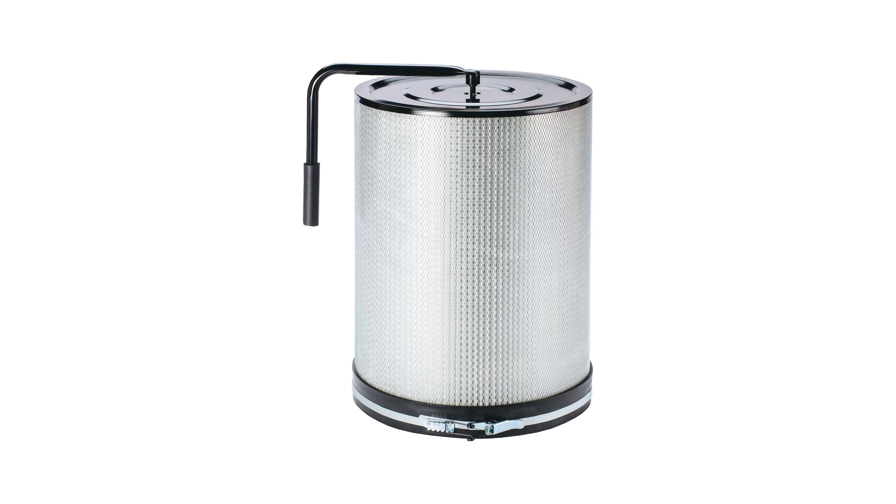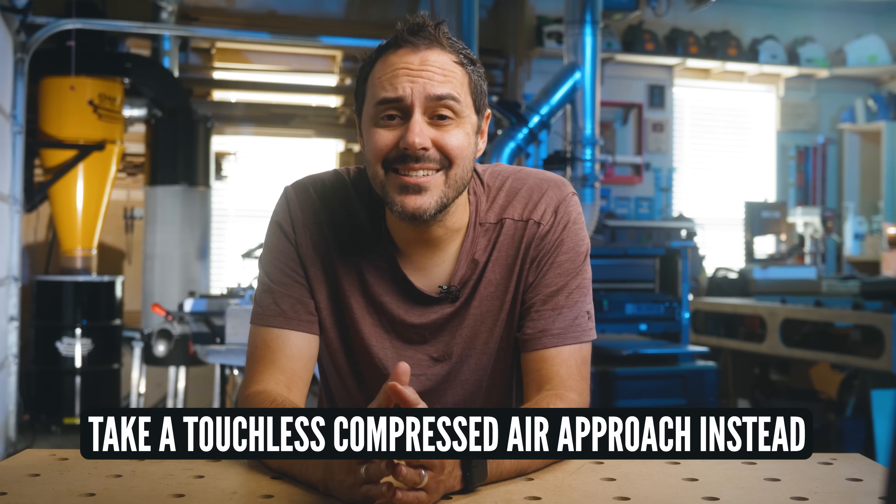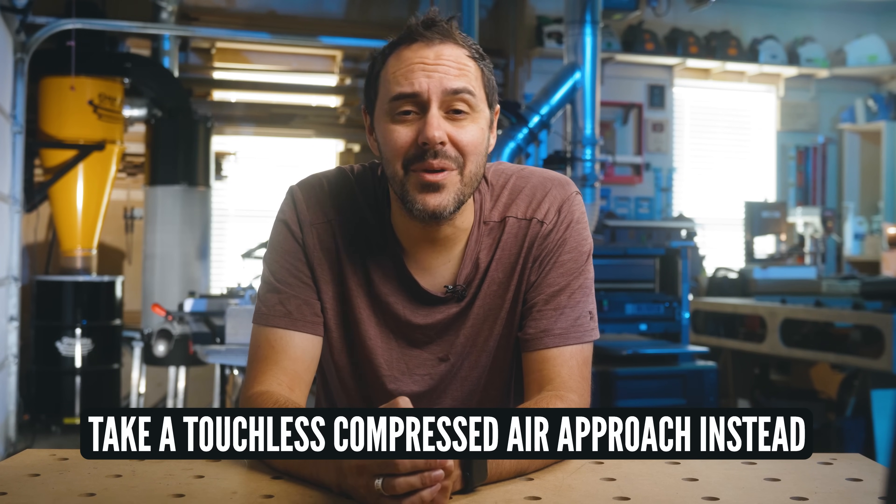HEPA media is very sensitive and a lot of lower quality filters come with a cleaning paddle, which seems like a convenient and good idea. I've seen people crank down on those like crazy to clean the dust off the HEPA filter, but if you do that you run the risk of immediately destroying and compromising the delicate filters — which immediately compromises filtration efficiency and therefore allows the concerning particulate you bought the expensive filter for back into the air. It's very counterproductive and a lot of people don't realize they're ruining them. It's much better to use compressed air and take a touchless approach to cleaning your HEPA filter. You'll protect the HEPA media and do a better job at cleaning it too.